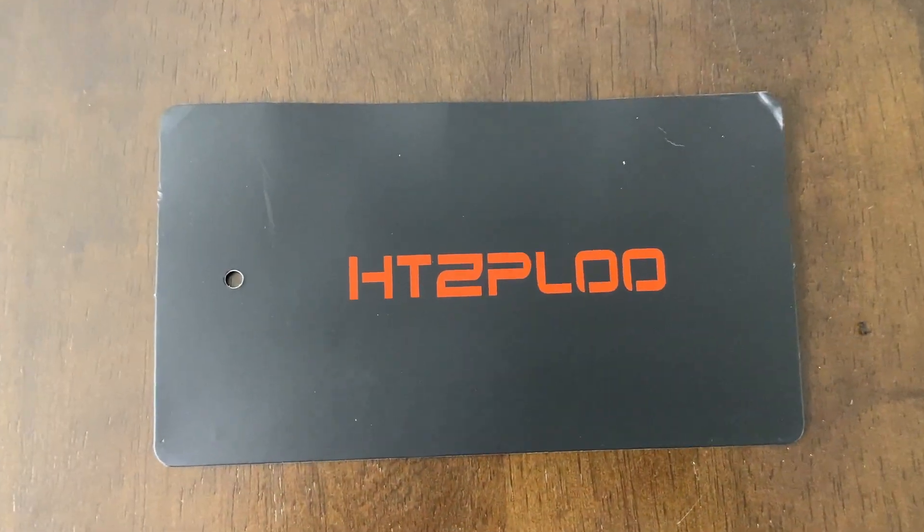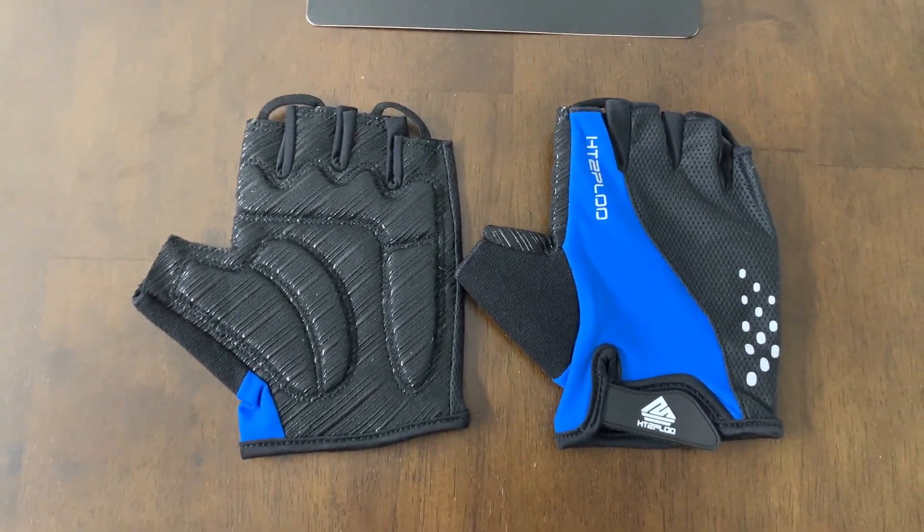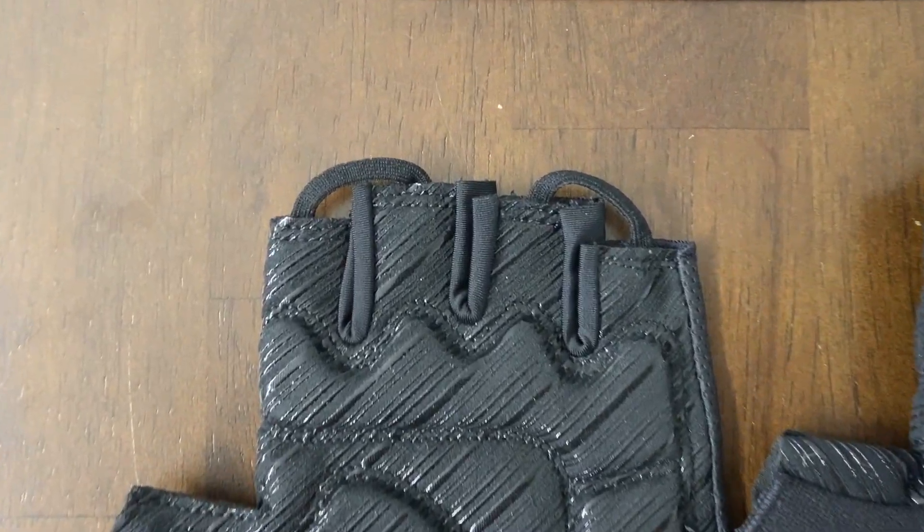Hey, I'm Steve, and these are the HTZ Plu bike gloves for men or women. I just got these in, so I thought I'd give you a look.